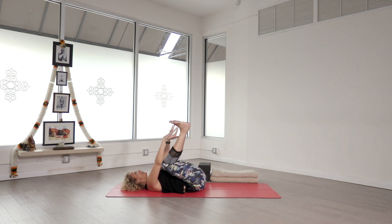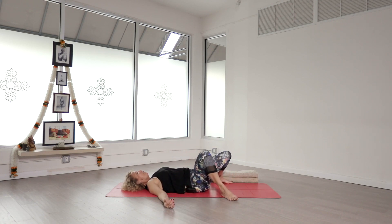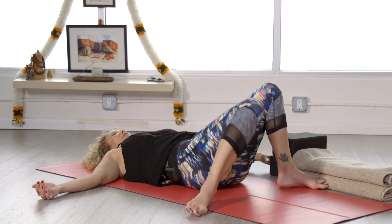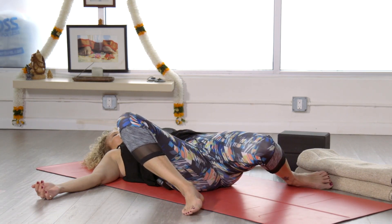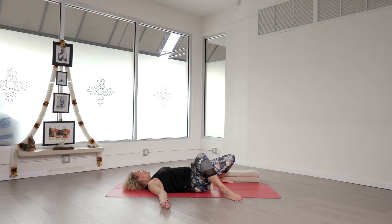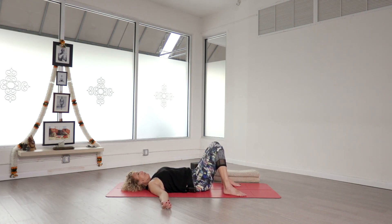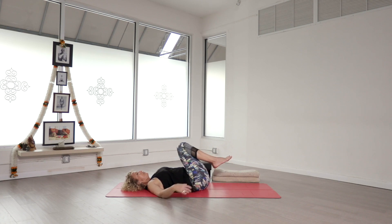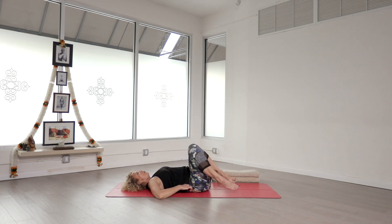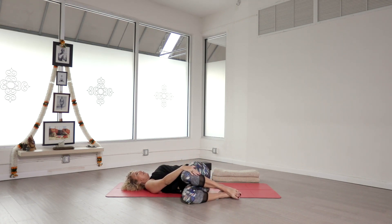Slowly release the feet and return them back to the mat, maybe a little bit wider than the hips so we can gently drop the knees from side to side. You're welcome to turn your head in the opposite direction of the knees. We'll go ahead and come back to center, bring the knees into your chest, and then drop them over to your right. You're welcome to use your right hand to help anchor the legs.